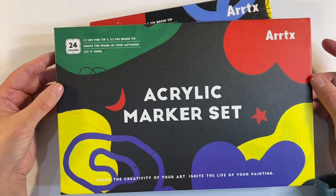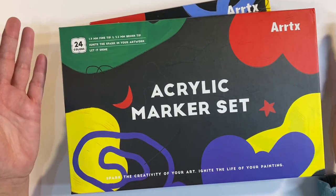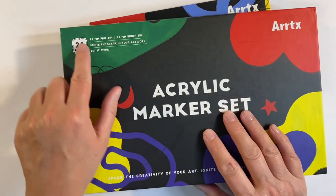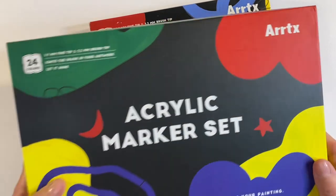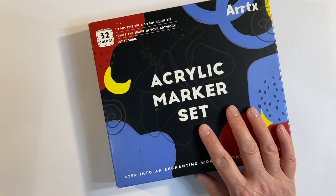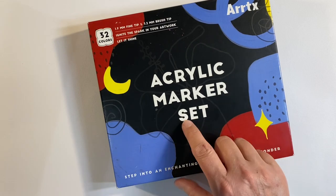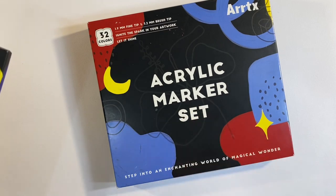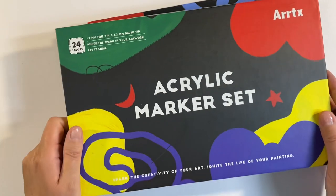Hello everyone, just to give you the heads up that Artex have brought out a brand new set of acrylic paint markers. This is a set of 24 colors, and it's in addition to the set of 32 colors that they brought out several months ago. I've got a review on those — I love them, I think they're fantastic — and I'll leave the link to that video in the description box below.